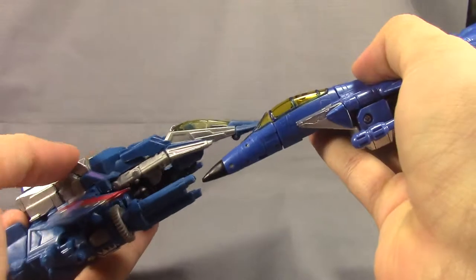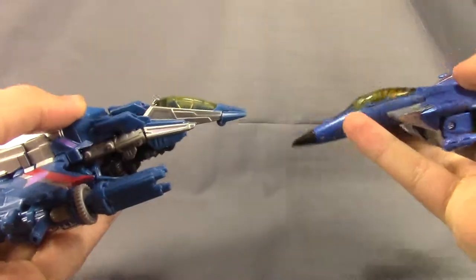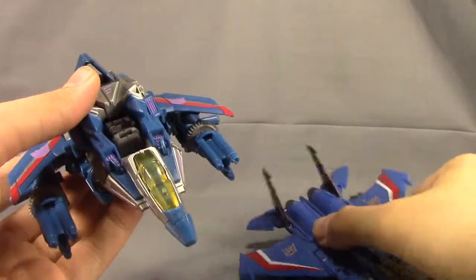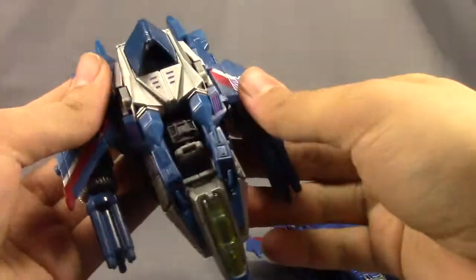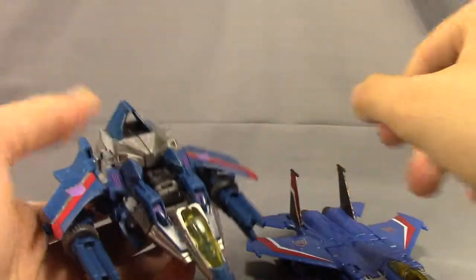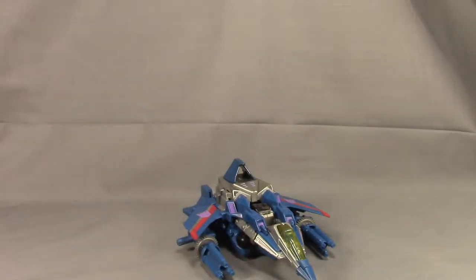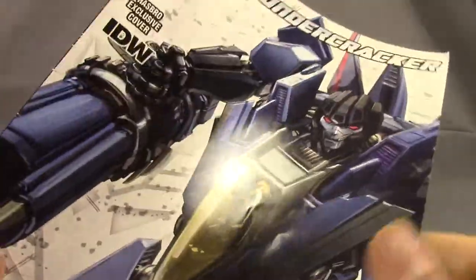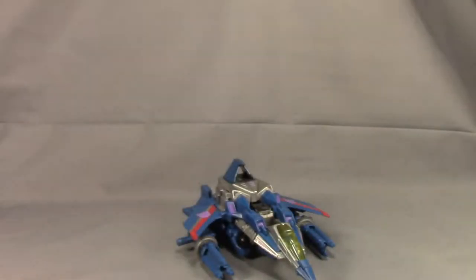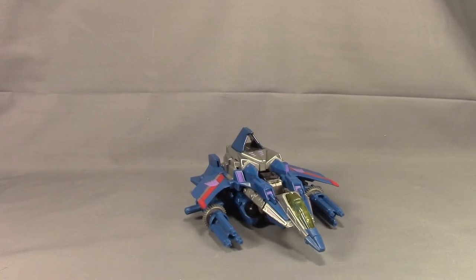I wish they would have just done this whole little nose cone piece black instead of blue, and added a little bit of silver up on here. I think the Tarkatan version is going to take care of that when it comes out. He also came with a comic from the IDW series — not a bad read, I really like it. So that's pretty much it. I'll see you guys in my next review. This has been Dalton at Daltonian's TRF Reviews.